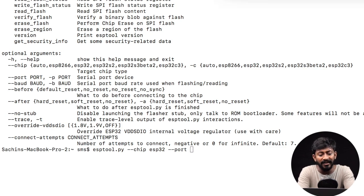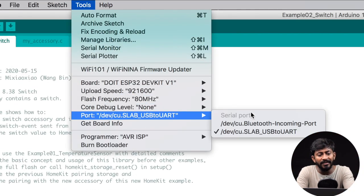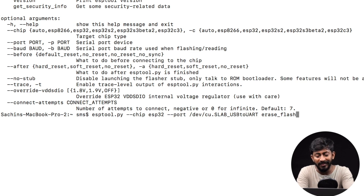To confirm which port it is connected to, let's open up the Arduino IDE, go to Tools, and here is the port on which my ESP32 board is connected. I will type this address into the terminal — it is a forward slash path. After the port number, you have to write one single command: erase_flash. By entering this command you will be able to erase the flash memory.